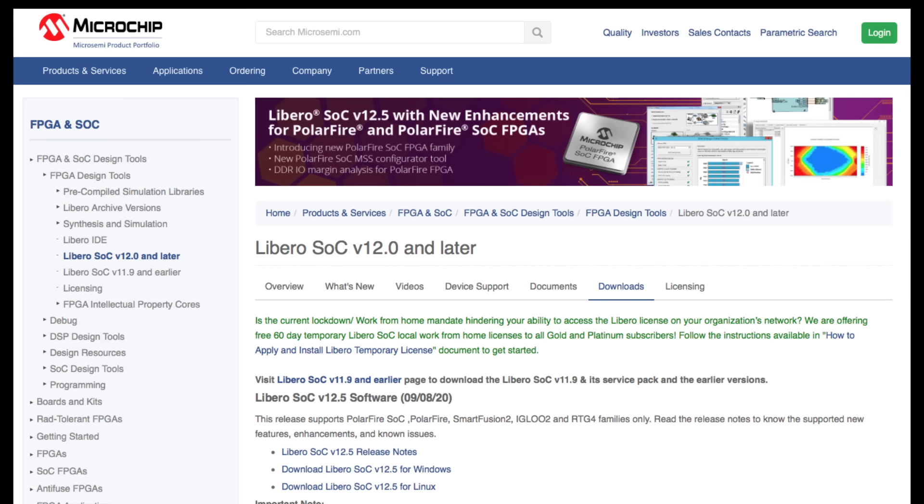Avalanche is Microchip's comprehensive development tool environment for PolarFire, and Avalanche also includes a generous one-year Libero Gold license for use with the kit.